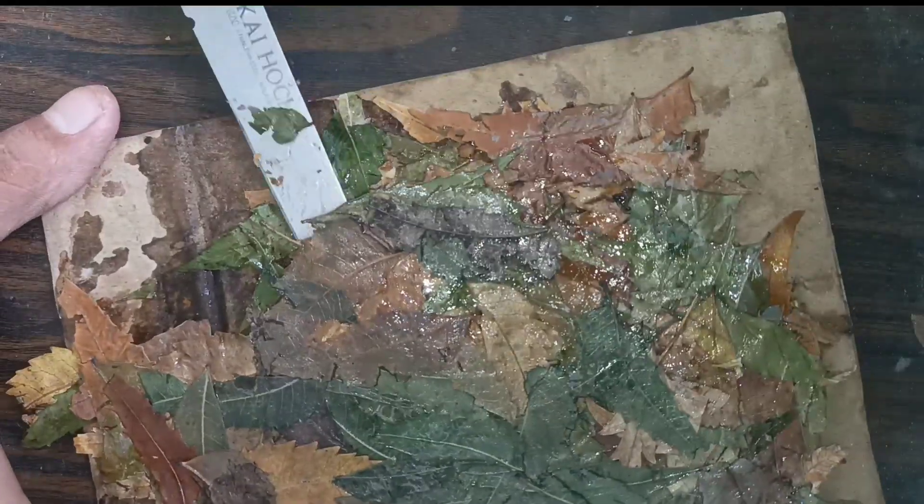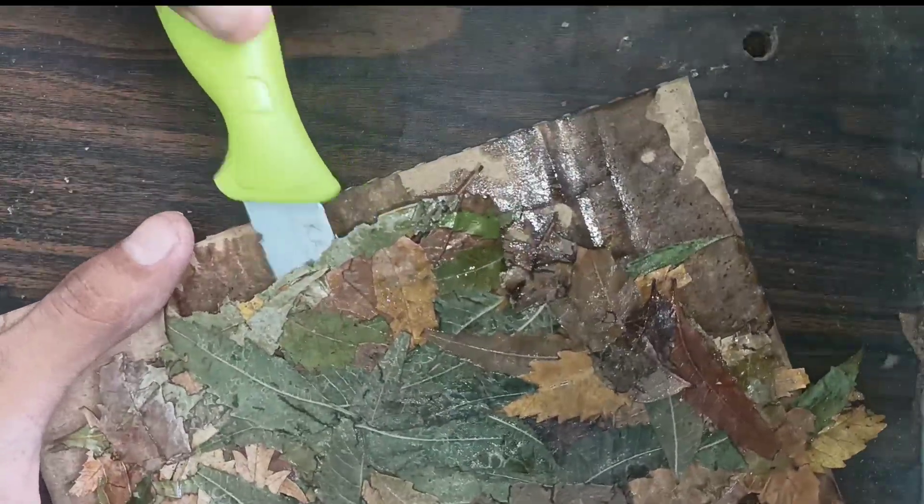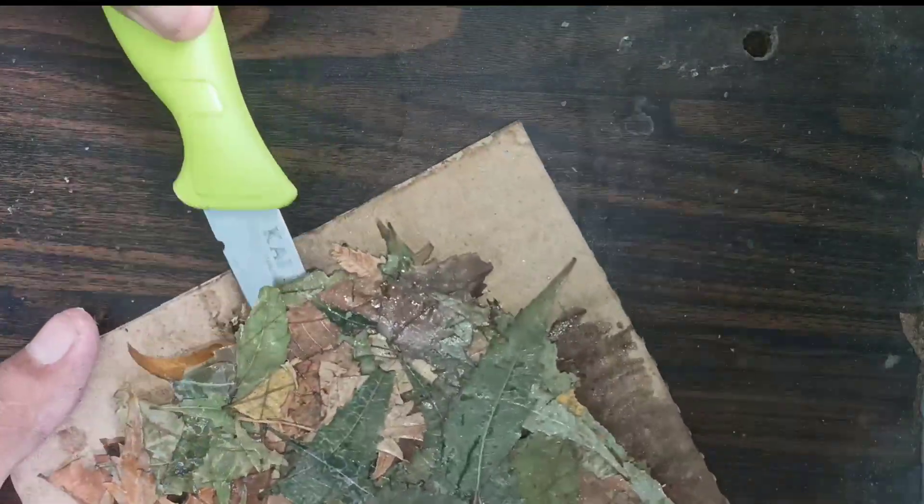Then I will remove the paper slowly. After that I will apply a coat of gum arabic syrup and I will keep the paper under the sun so that it can dry out completely.